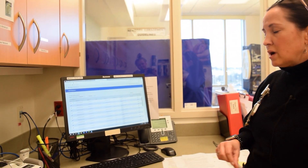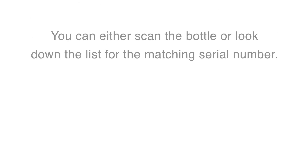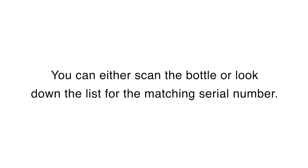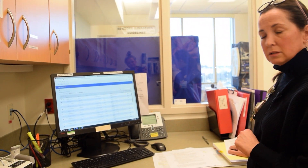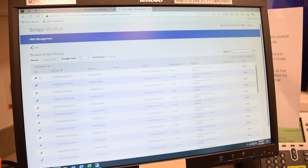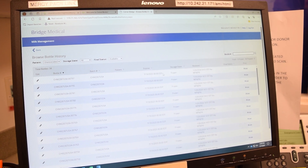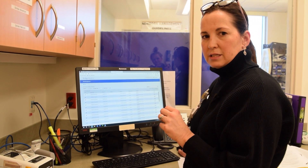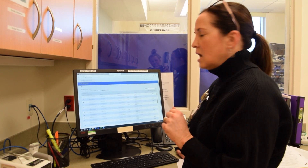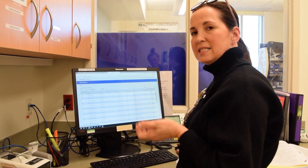Once you've removed your milk from the freezer, you're going to find that bottle number and the log sheet in the log book. You're going to want to edit the status of the bottle — say it's the first one on the list, 00797. Because it's currently frozen, you can't prepare it until you thaw it, so by clicking on Edit, you can change the status of the bottle.